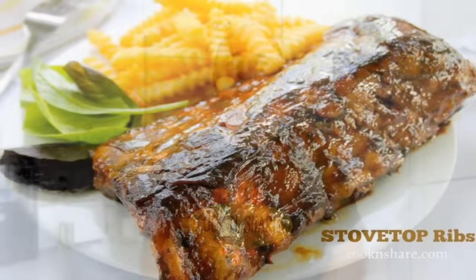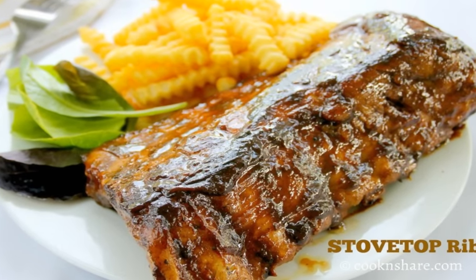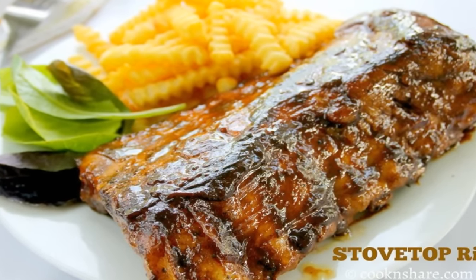Hey guys, how you doing? Dave from Cook and Share here. Today we're doing up some delicious ribs, and let's face it, who doesn't love ribs? They're super easy and the great thing is they're all done in a frying pan. So stick with us and let's get started.